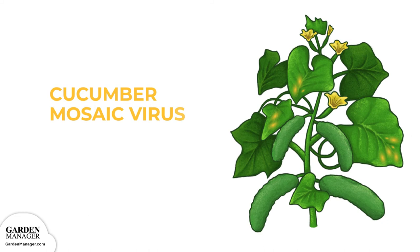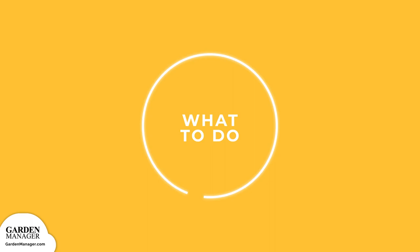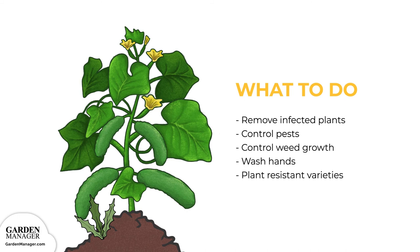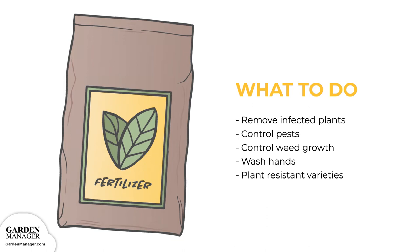Cucumber mosaic virus: this virus causes ring spots and unusual patterns to appear on the leaves of an affected plant. Those leaves will also become small, curled, and malformed, and typically become dull gray and leathery. An early infection will affect the fruits in their size, shape, and overall quality. Remove and destroy infected plants and control any aphid pests, since aphids spread the virus. Get rid of perennial weeds like milkweed, marshcress, and yellow rocket, and wash your hands after touching any infected plants. Resistant varieties include Pacer, Marketmore 76, Slice Master, Dasher 2, Space Master, and Sweet Success.